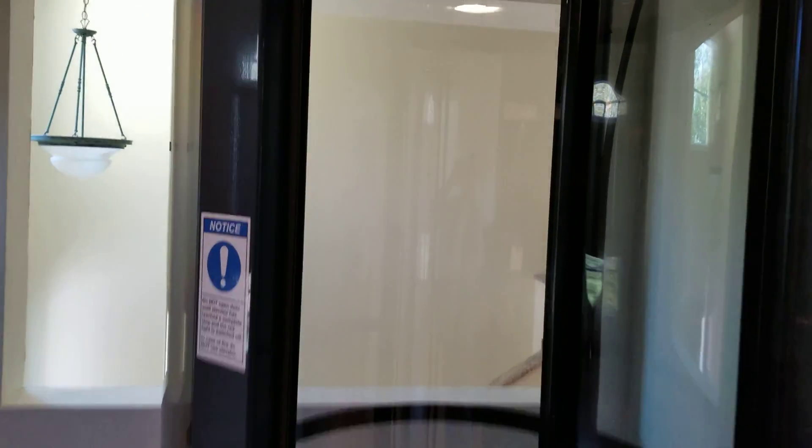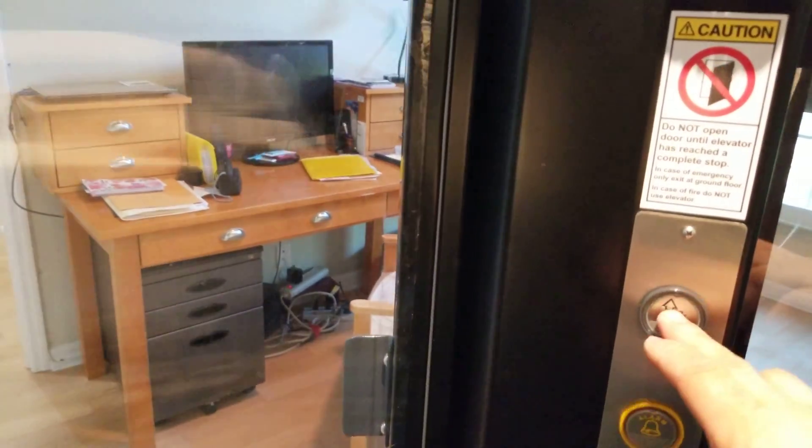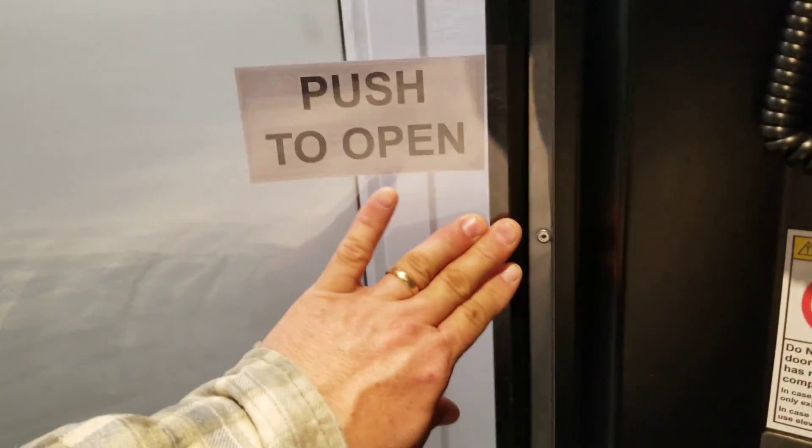The light on the inside does come on when you open the door. It has a telephone in here in case you get into an issue, but it also should be able to go between floors when it loses power. It's a little loud inside, kind of like a household vacuum. When you get to the first floor you can push to open — it's got a dual door system, an interior and an exterior door.